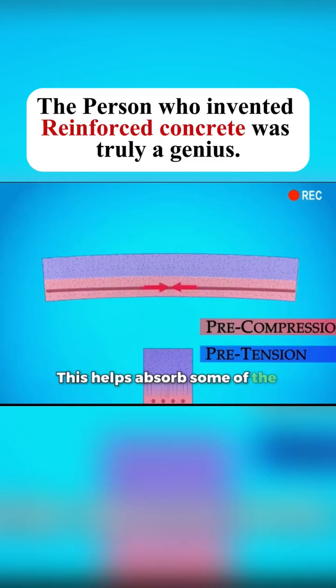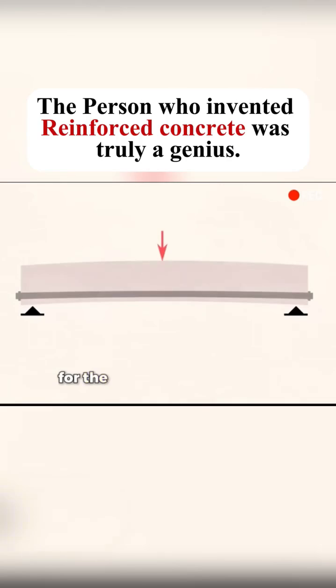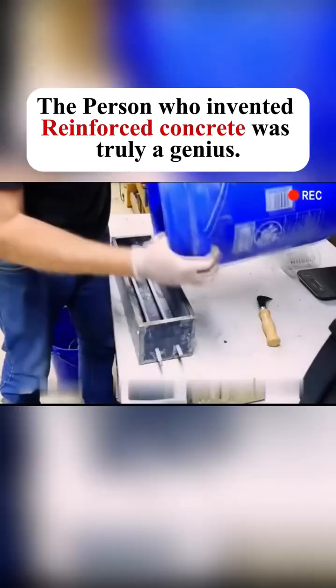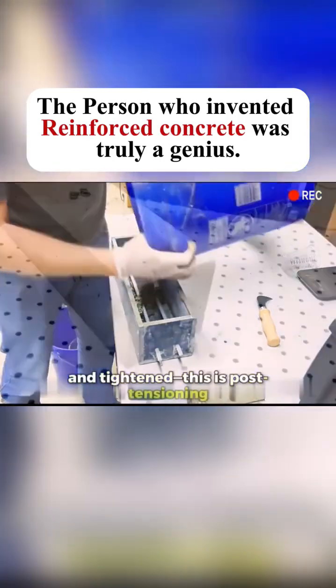This helps absorb some of the pressure — this is called the pre-tensioning method. Another way is to leave space for the bars while pouring the concrete. Once the concrete sets, the steel bars are added and tightened. This is post-tensioning.